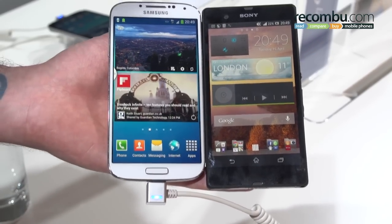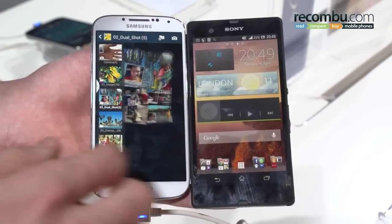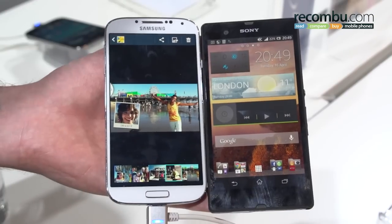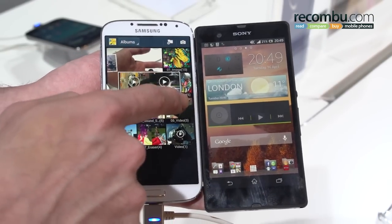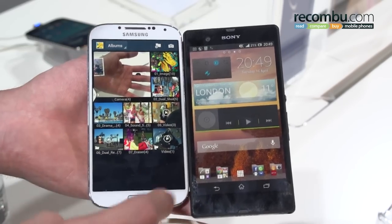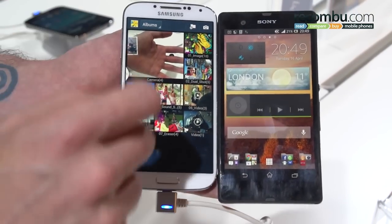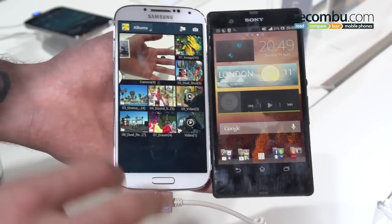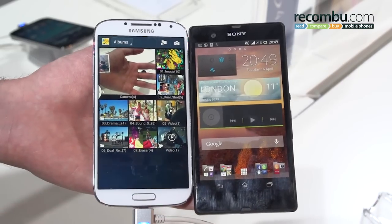Samsung does go one step further though. With the gallery, for example, these gestures actually enable us to swipe through our images with little more than a hover. Taking hovering to the next level and jumping through to the gallery, a simple hover over our gallery albums will actually give you a preview of what's in the albums. This is applicable with email as well, previewing your email. And if we hover, it's also applicable to web pages, meaning you don't even have to touch your Galaxy S4 in order to scroll through web pages.